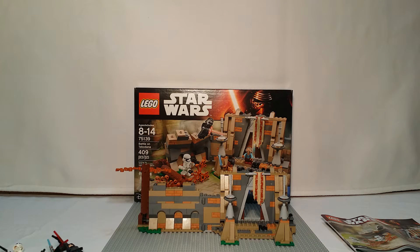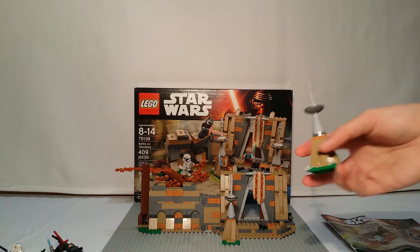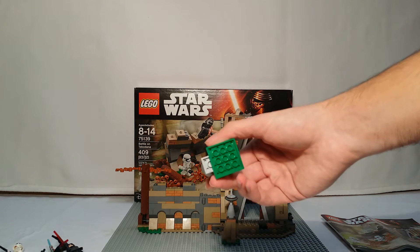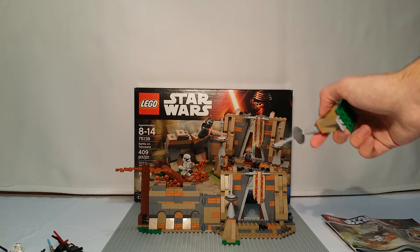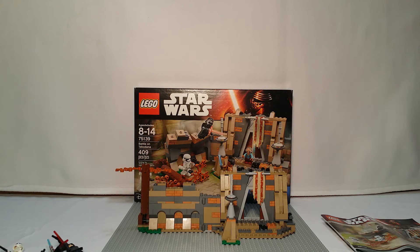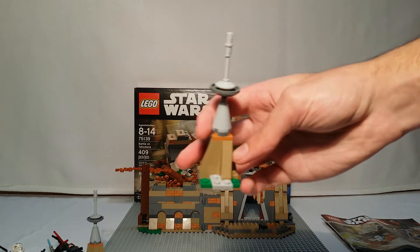Here is the palace on Takodana that gets attacked by the First Order. These little pillars detach from the temple and you can place them wherever you want. You can even see on the box that one of them is not connected to the temple at all. You can take those off and put them back down real easy — put them wherever you want on the temple, and you get two of them.